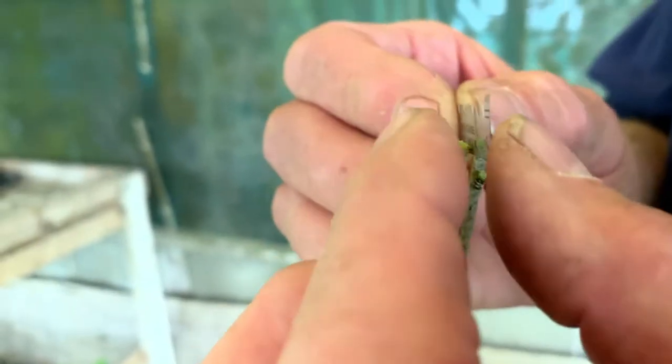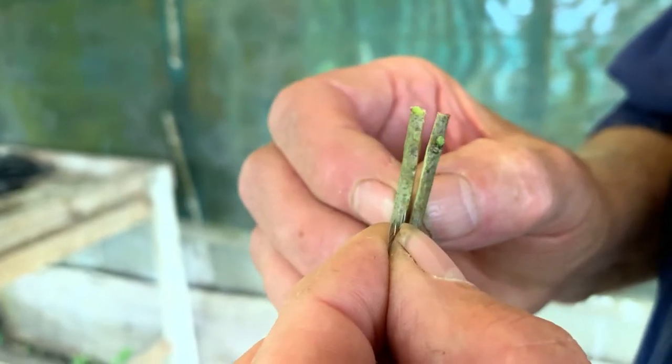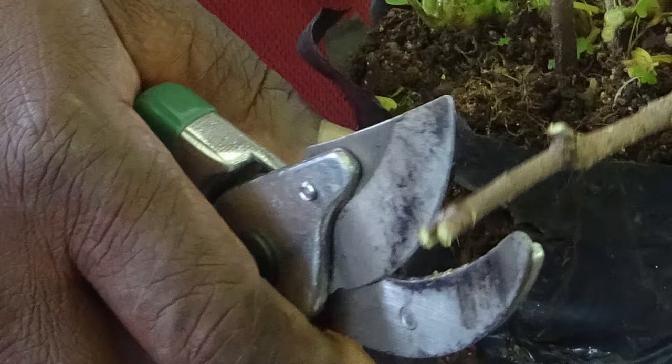My job here is to teach the locals how to graft. It's a simple technique — it's a top cleft graft. It's straightforward, and I emphasize safety in what I'm doing because I think it's very important that people don't injure themselves, so they can continue on and be productive. I teach them how to do the graft.